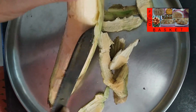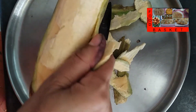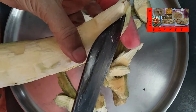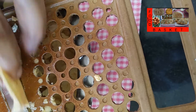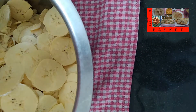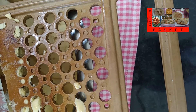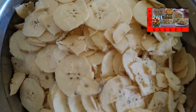This is a difficult task — be careful not to cut your fingers. Now we have extracted all the bananas. Using a slicer of this type, let us slice all the bananas this way.